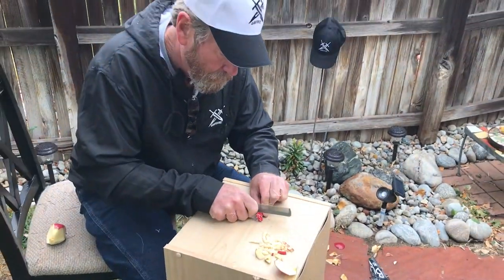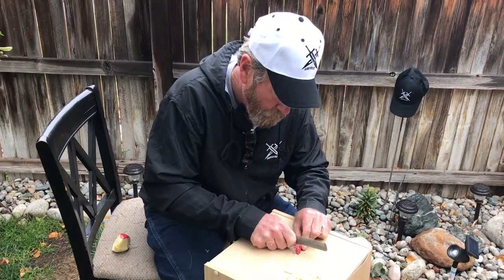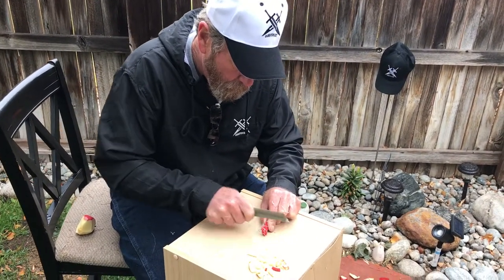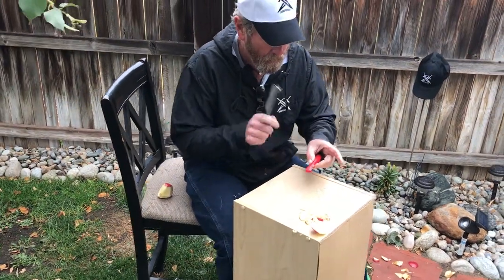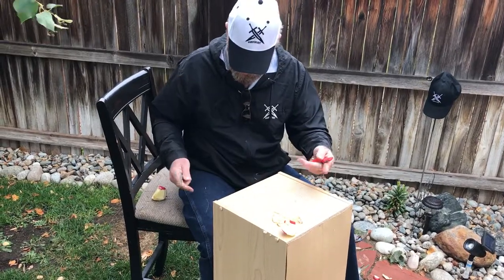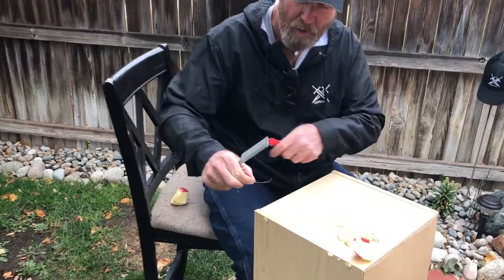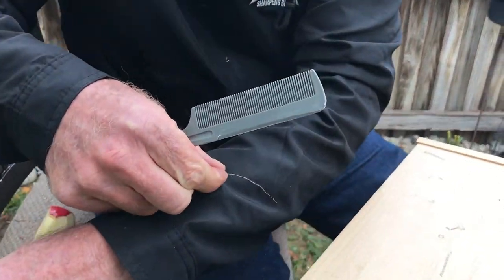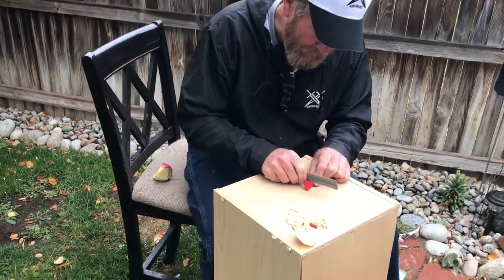Unlike the metal and the credit card we were doing. There's some pretty good pigtails there with plastic. Look at that piece shaved off of there — that's pretty cool. All right, let's get her done.